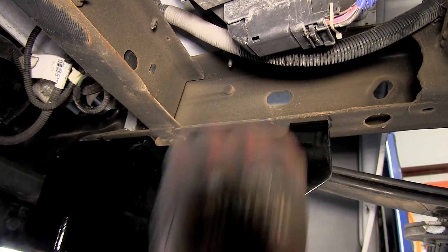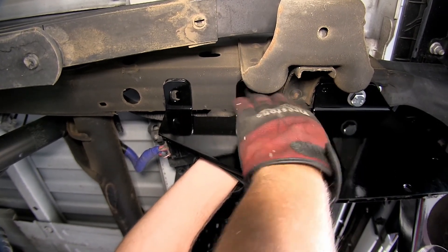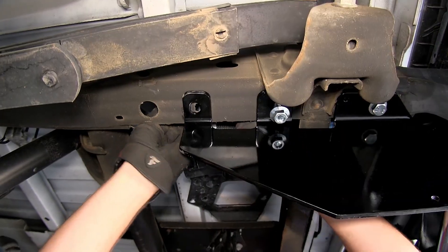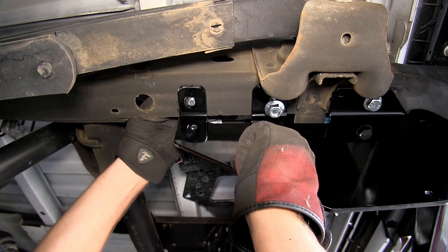To do this we'll take the carriage bolt and block, feed it through the frame and through the hitch, and then secure it with the flange nut underneath. There's our center attachment point, and we'll go ahead and repeat the same process for the forward attachment point here on the driver's side, and then repeat the same process on the passenger side.